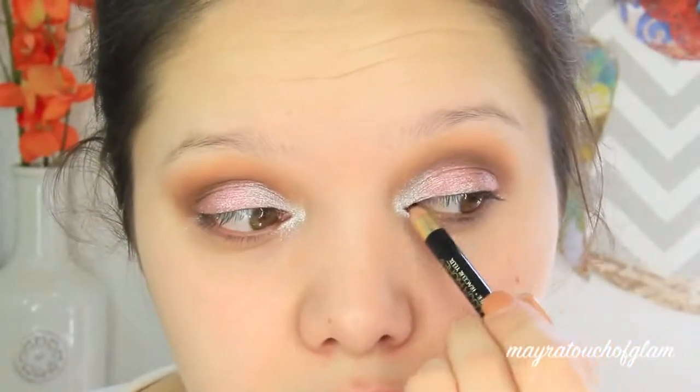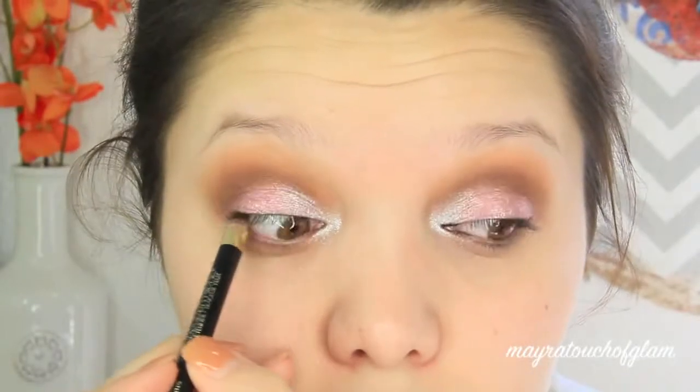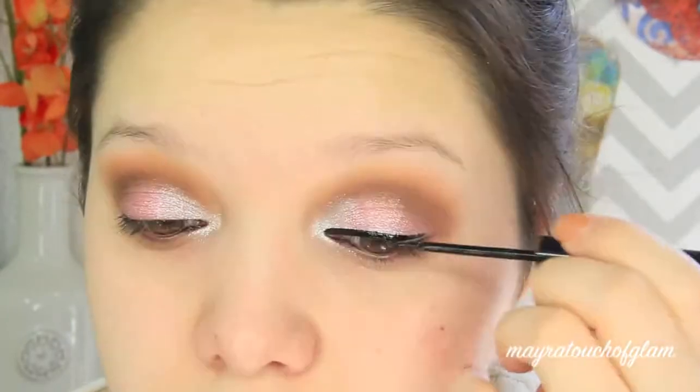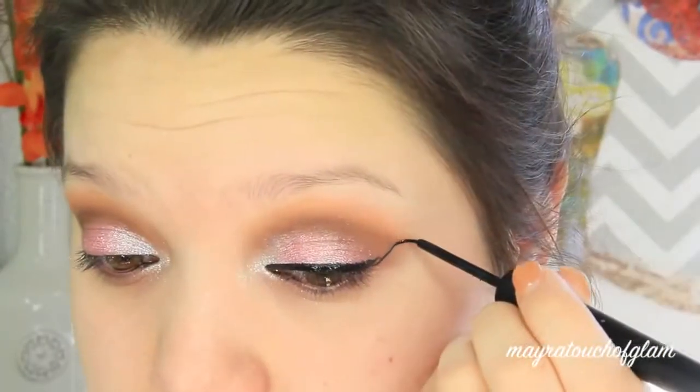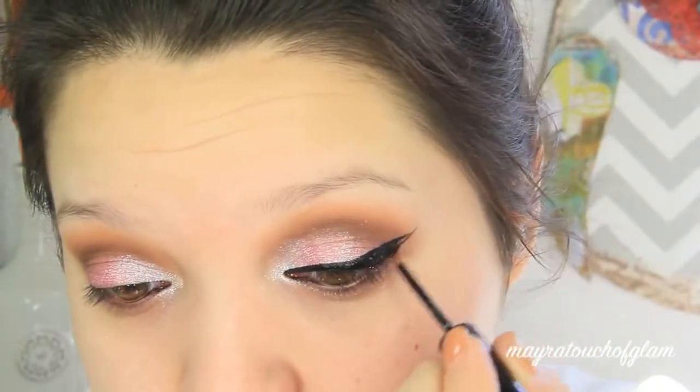I am now tight-lining the eyes using the L'Oreal Colour Riche black liner — you can use any black pencil liner as long as it doesn't smudge. I'm now going in with an NYX liquid liner and doing my wing. I do already have an eyeliner tutorial; I'll have that in the description box in case any of you are interested.